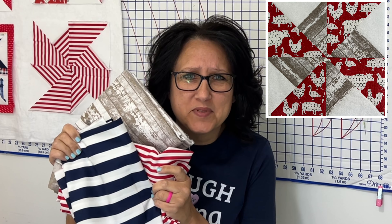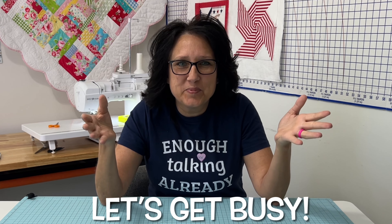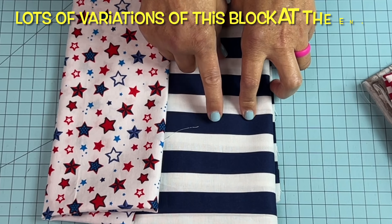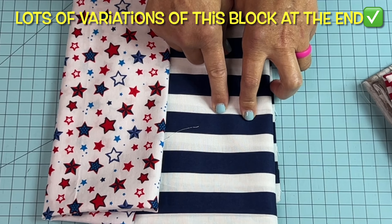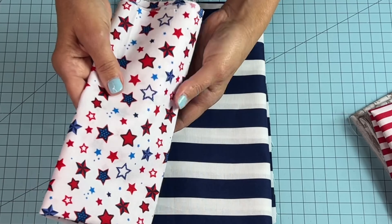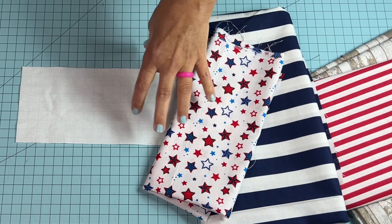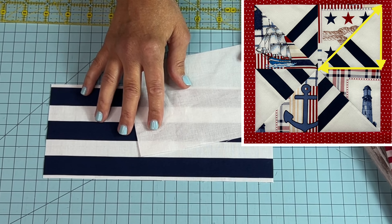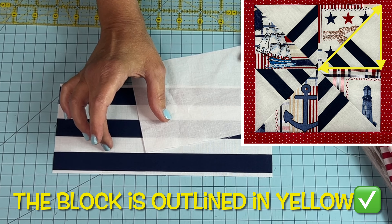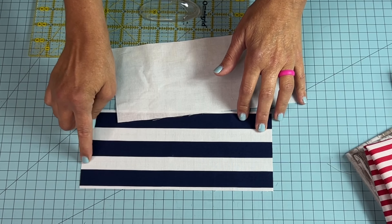With this one, we don't have to make the stripes. Let's make some easy exploding pinwheel quilt blocks. For today's demonstration, I've chosen this really cute navy and white stripe. These stripes are a little more than three-quarter inches in width. I've also chosen this really cute patriotic star print. You will also need a background fabric as well. Check out the top right-hand corner of your screen — with these two pieces of fabric right here, this is the side of the block that it will make. So you will want to cut your stripes long ways.